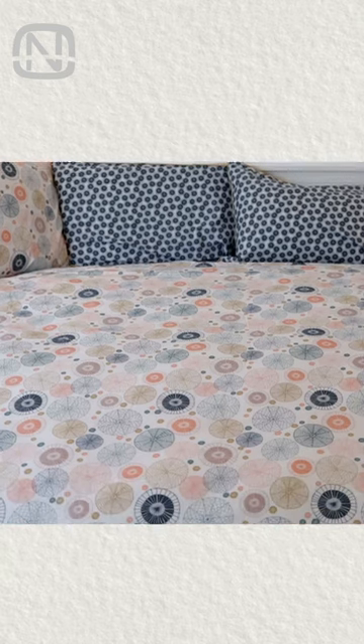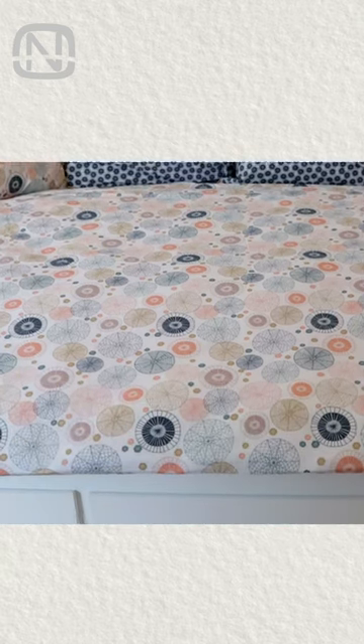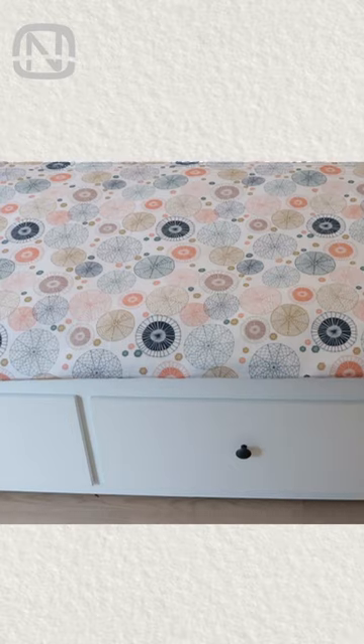If your bed is equipped with storage drawers, then it's a perfect place to put away your quilt and pillow set at night.